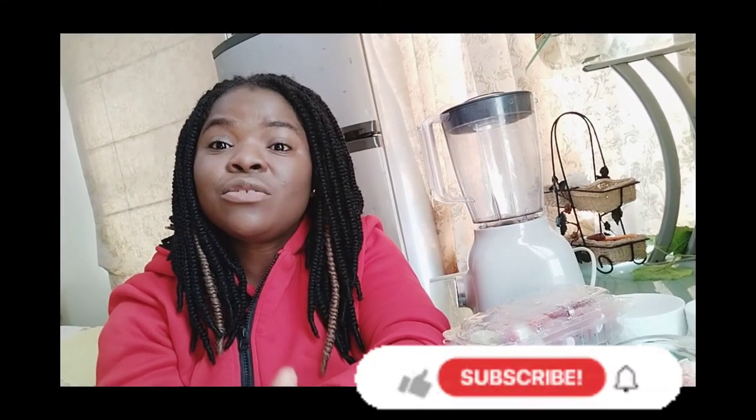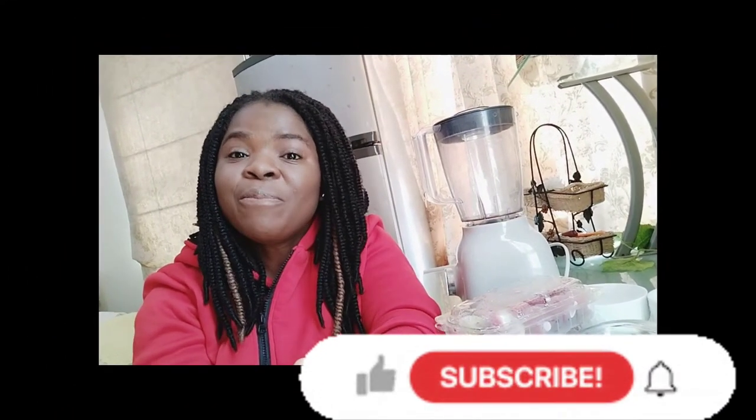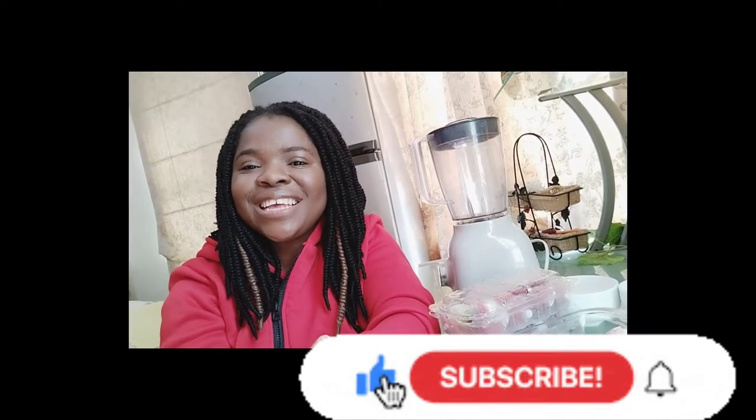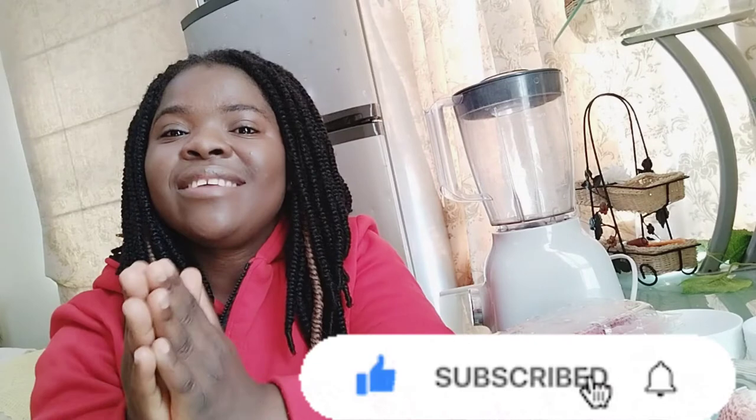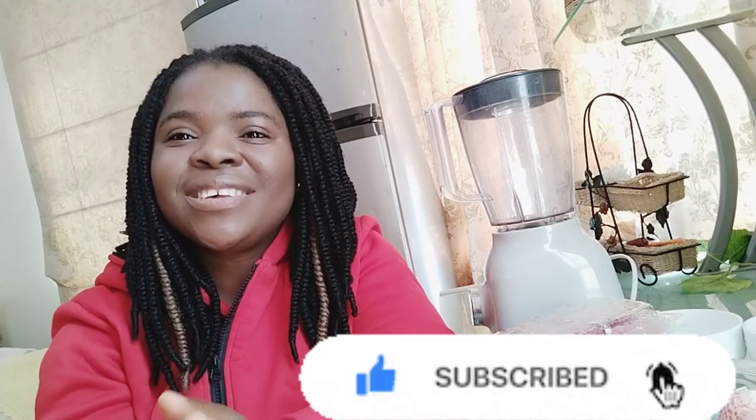Hello my lovely people, you all are welcome back to my YouTube channel. This is another lovely and exciting day and I'm just so super excited to do this wonderful video for you. I hope the video goes a long way to help you all. I want to use this opportunity to say thank you all for watching my videos, thank you for subscribing, thank you for leaving a comment, thank you for encouraging me to do more.